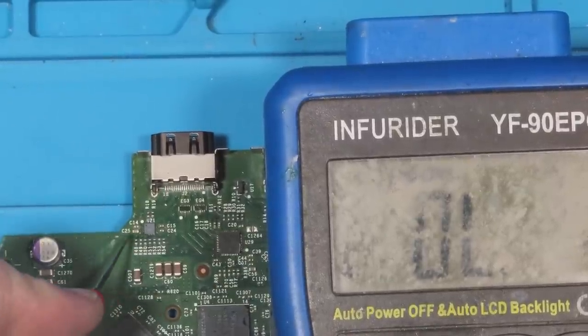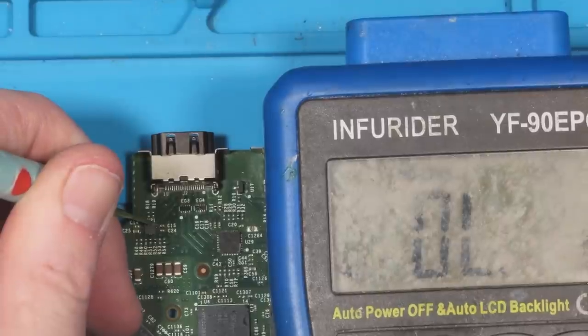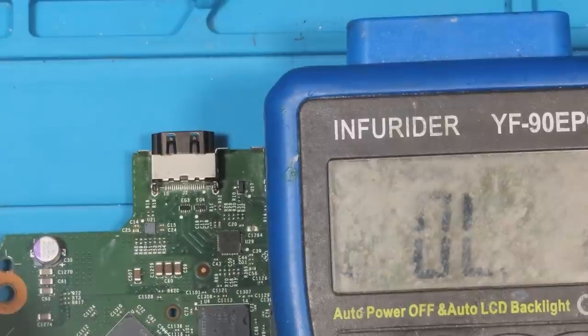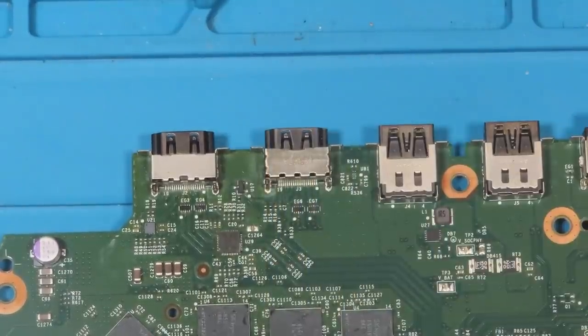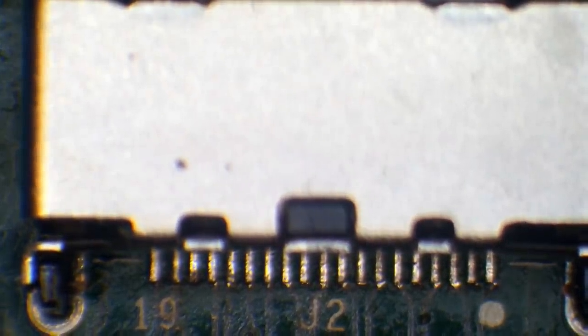Let's go into beep mode. We're not getting anything on that, so no shorts around there apparently. One thing I am noticing is that the HDMI port doesn't look factory, so I'm going to inspect that under the microscope. As you can see here, this has clearly been changed in the past - definitely not a factory port. I'll do what we call a nudge test and just see if any of these pins are not connected.